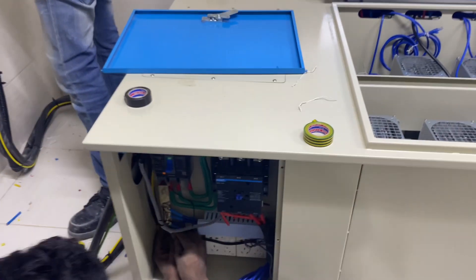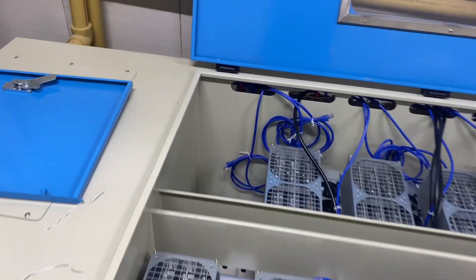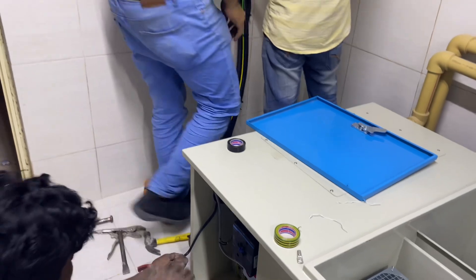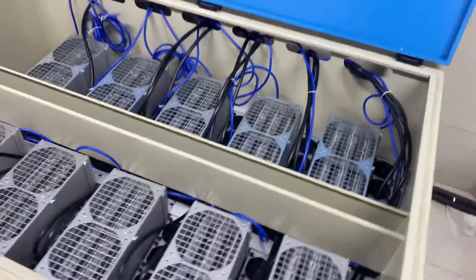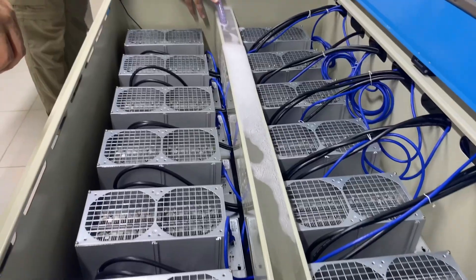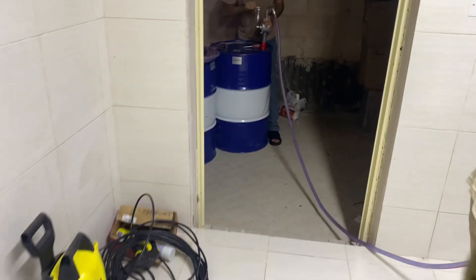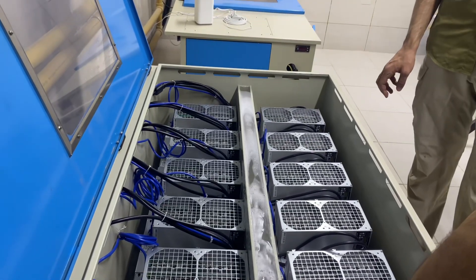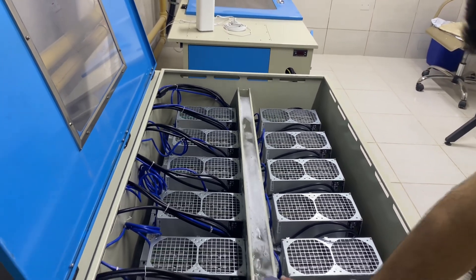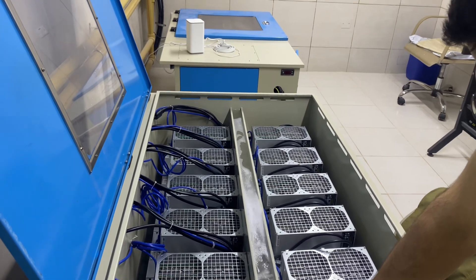We can now supply power directly to the immersion tank. We're still missing one miner, so we'll slot that in. Once power connections are done, we'll fill the tank with the dielectric fluid — we're pumping it from the drum. This particular tank needs around 400 liters. We'll add fluid and see how it goes, since the fluid expands once it gets hot.